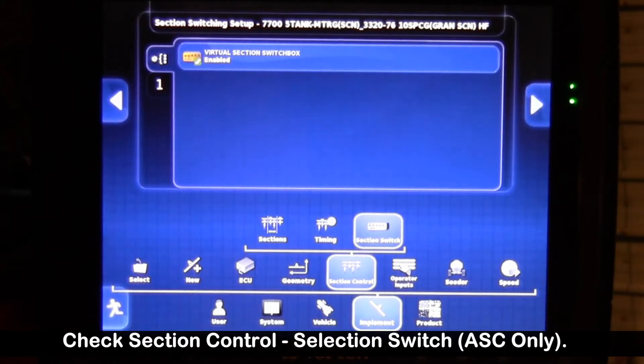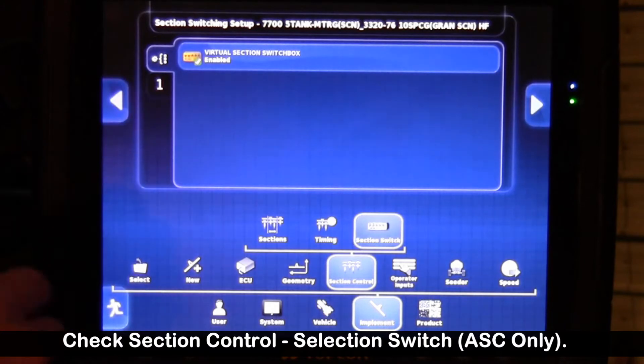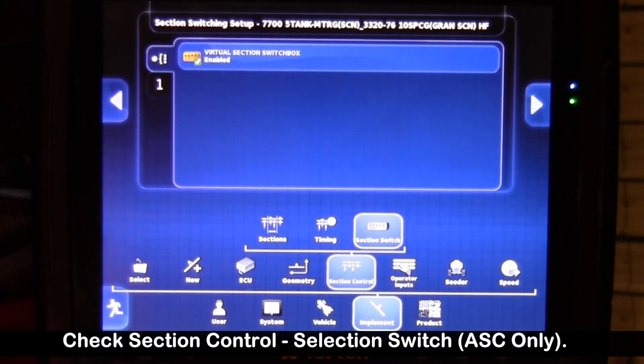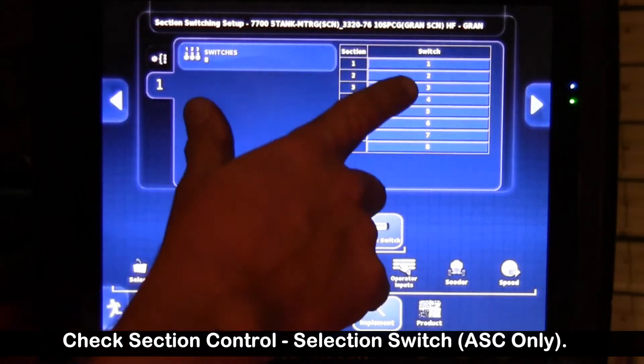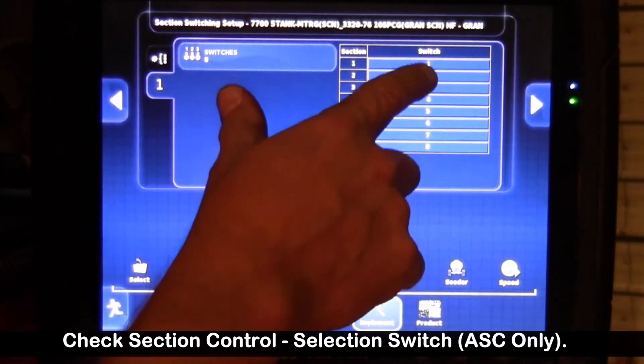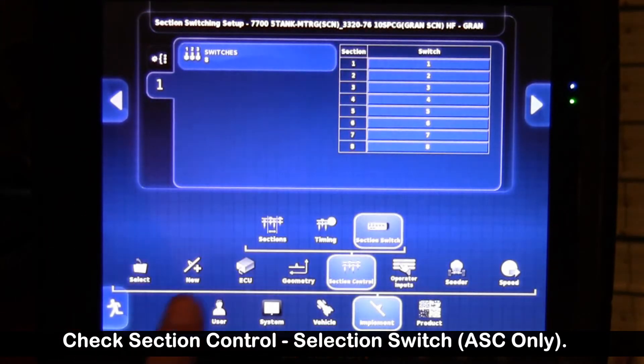Our section switch — we have virtual switch box. We want to have that enabled so we have switch boxes on our operating screens. Going down to number one, the switches are labeled one through eight. This is an eight-board primary and we have eight switches on that.